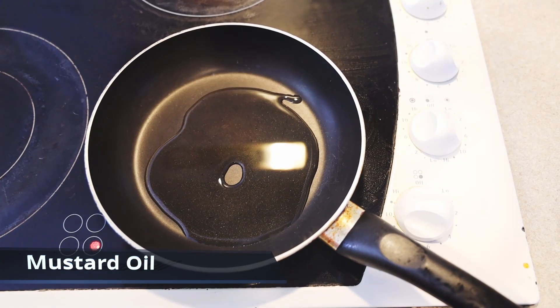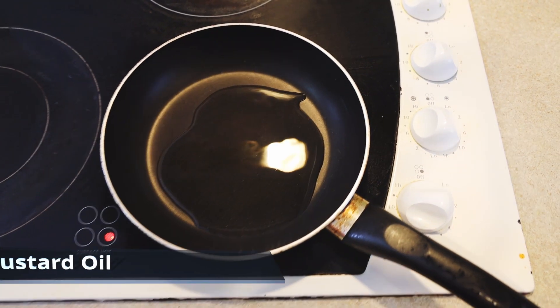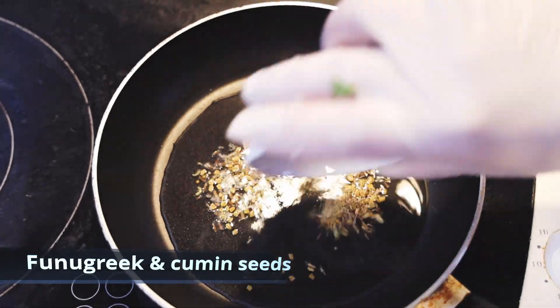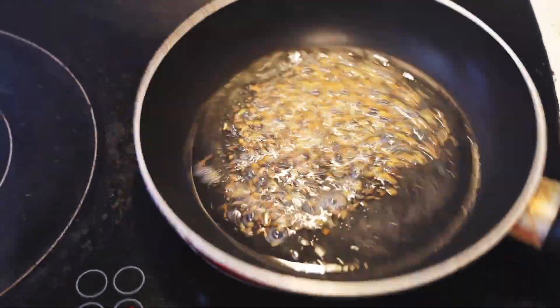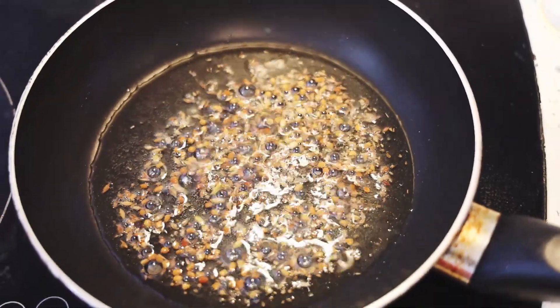If you don't have mustard oil, you can use any other oil. Make sure the oil is hot enough, guys, and then we will add some fenugreek and cumin seeds.